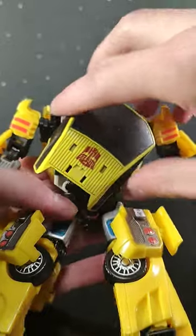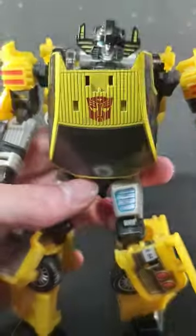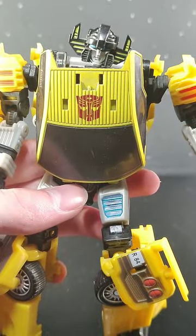Shout out to one of my favorite transformation details ever. As you rotate this, the head pops out, and when you put the head back in, these little fins are spring-loaded so they fold in.